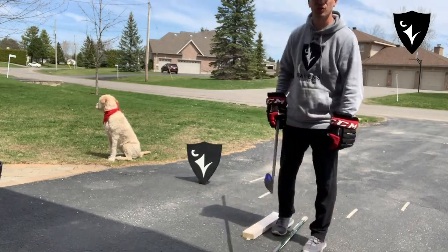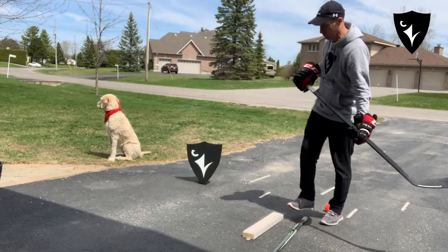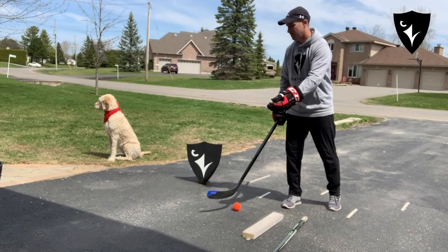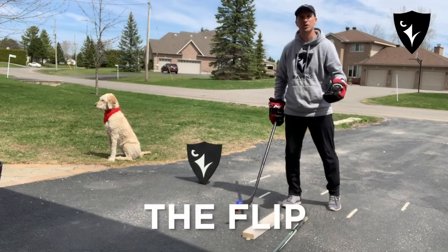Today's drill is another continuation from what we've done from last drill. Last week was underneath the stick that we're pushing the ball. This one we're going to be doing over the stick.